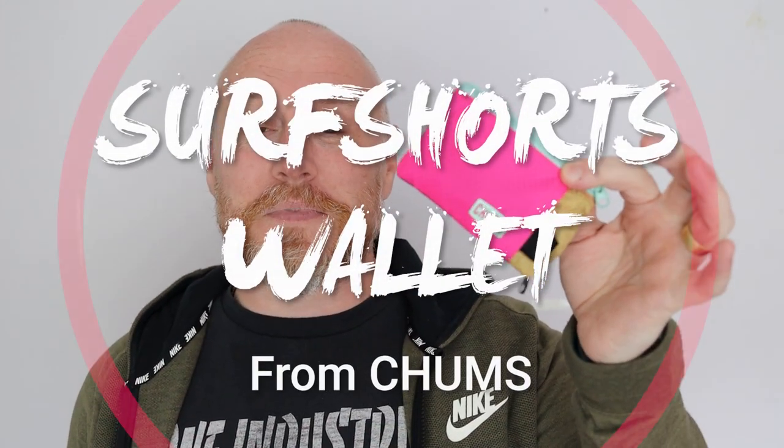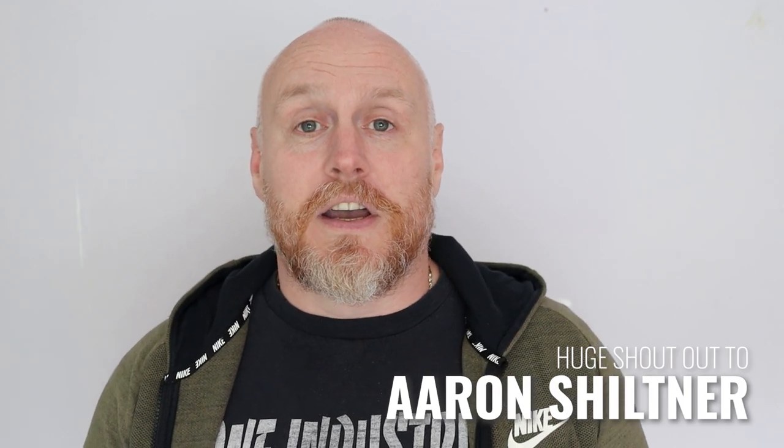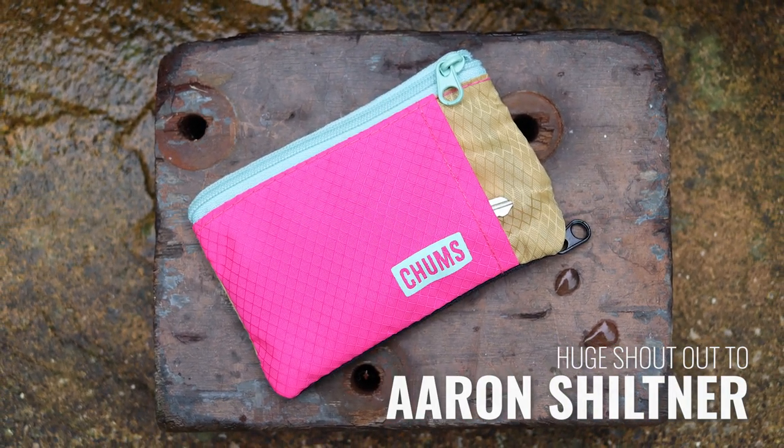Hi, I'm the Moorlander and this is Moorlander EDC. Back inside again today - it's just a little bit too wet outside. And while we're talking about wet, smooth transition into the Chums board short wallet. Before I get into it, this is another one that has been suggested to me by one of the fellow Moorlander EDC community members. I definitely want to give a shout out to Aaron Shiltner - he suggested this probably a few months back when I did a piece of content on some other wallets.